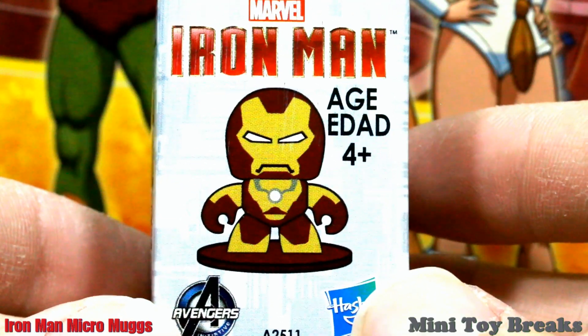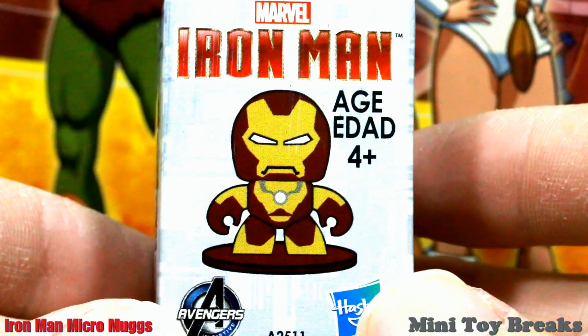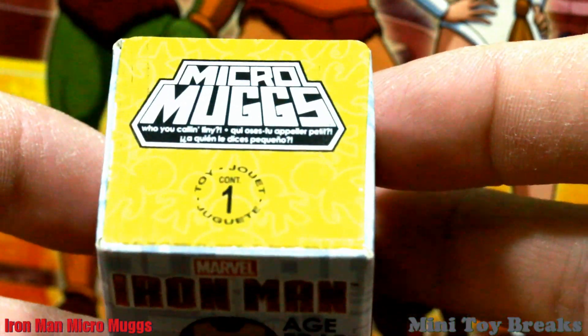Welcome to Mini Toy Breaks. On this episode we've got a one-pack break of Marvel Iron Man Micro Mugs. Who You Callin' Tiny?